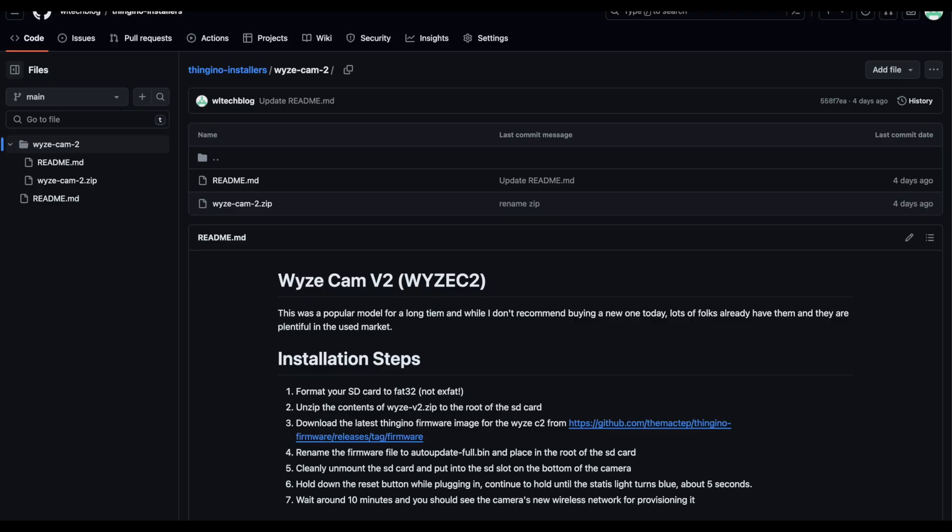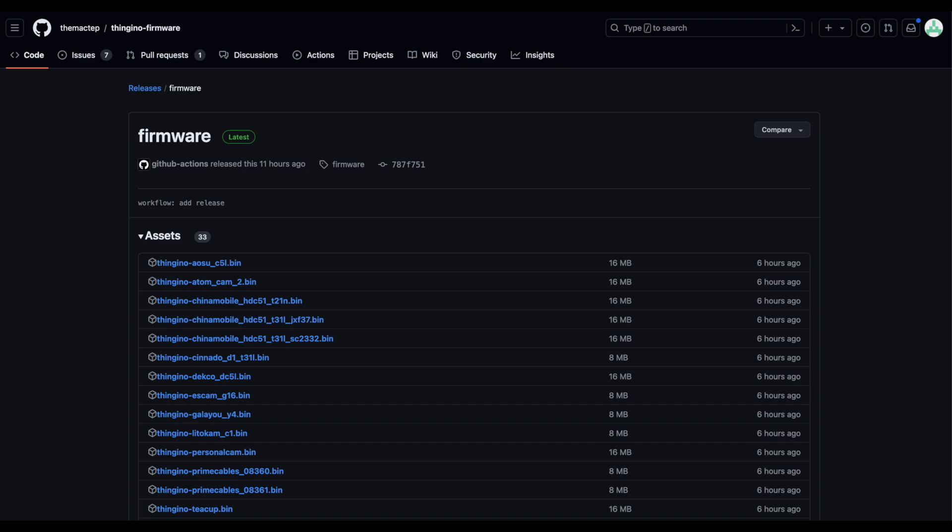That's also where you'll get the package you need for installing the hack. Step one: get your SD card out — I've got a 32 gig, but anything over 256 megabytes should be fine since we're only putting about 60 megabytes of data on there. Format your SD card to FAT32; do not use exFAT — exFAT will not work. Step two: unzip the WyzeCamV2.zip from the repository and put that in the root of the SD card. Step three: get the firmware file from the releases page of Thinjino. Step four: rename that file to auto-update-full.bin and put it in the root of the SD card. Then unmount the SD card on your computer and pop it into the bottom of the camera.